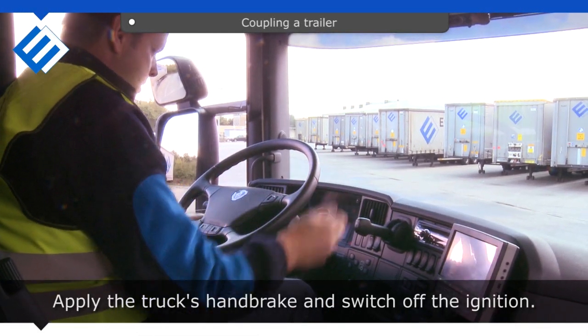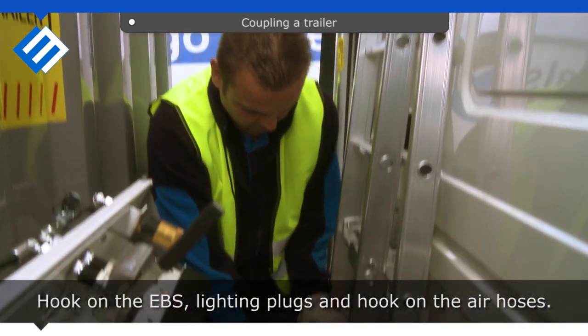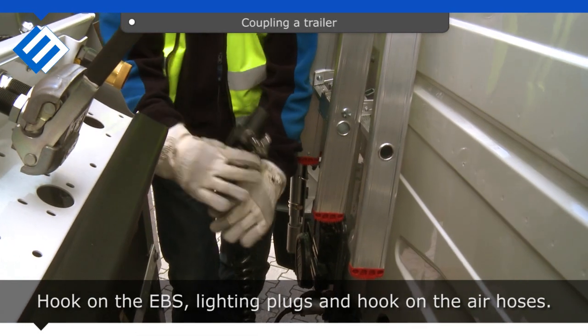Apply the truck's handbrake and switch off the ignition. Hook on the EBS and lighting plugs, and hook on the air hoses.